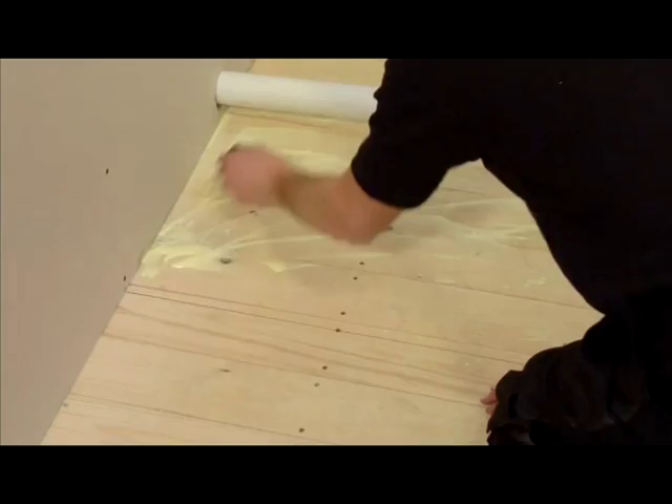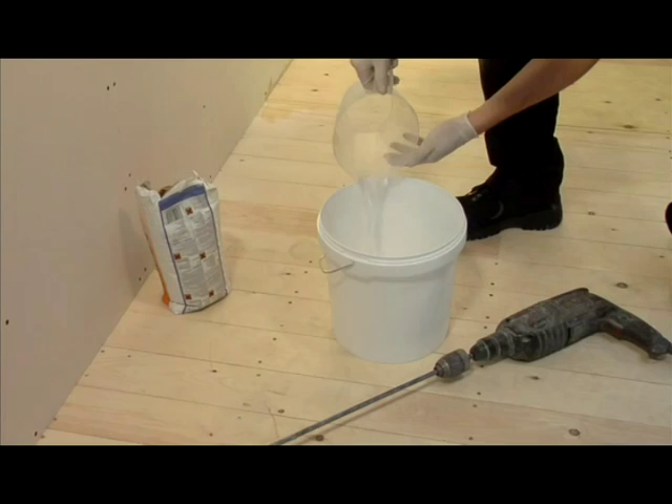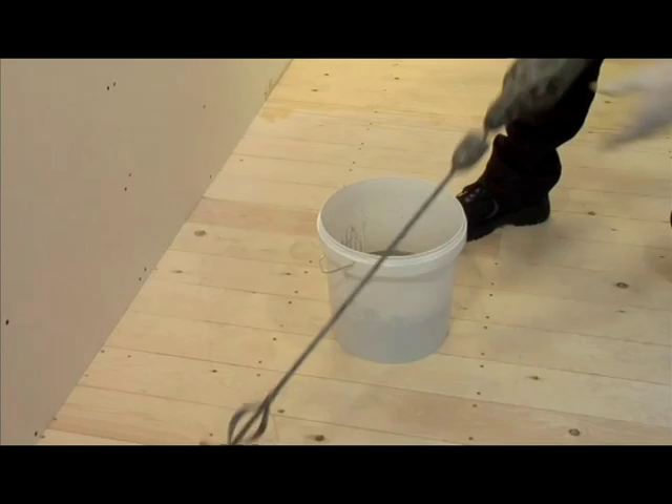Once the floor primer has dried, you will need to mix together the Fix KST adhesive, which is used for fixing the shower tray and the sub-element to the floor. It is very important that you follow the instructions on the side of the bag. We would recommend that you mix using an electric whisk as this gives a better consistency for the adhesive.